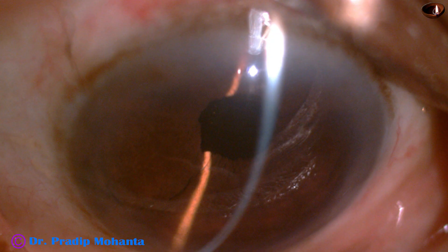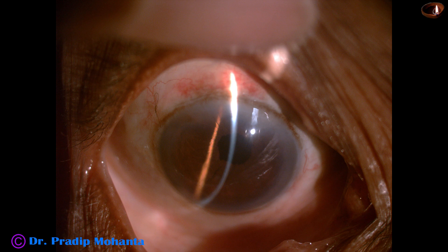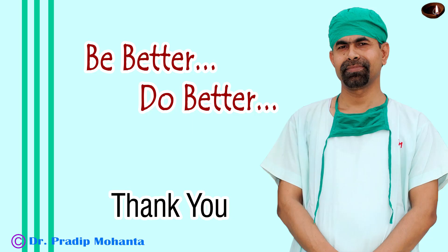There is very mild Descemet's membrane folds here and there. The pupil is a little distorted because of the application of iris hooks. The anterior chamber is quiet. Visual acuity is 6/12 with optical correction and it will improve further when the Descemet's membrane folds resolve. Thank you very much for your attention. Hope this video will help you in developing your surgical skills. Be a great surgeon and serve your patients with love, respect, empathy and great surgical competence.